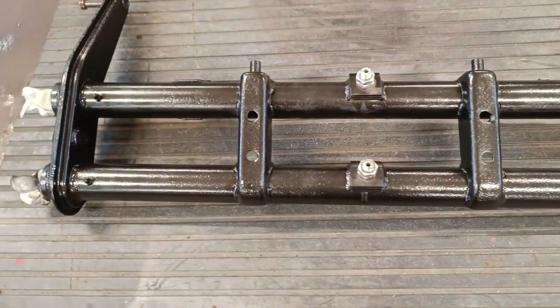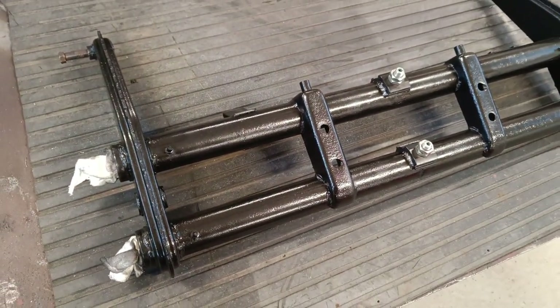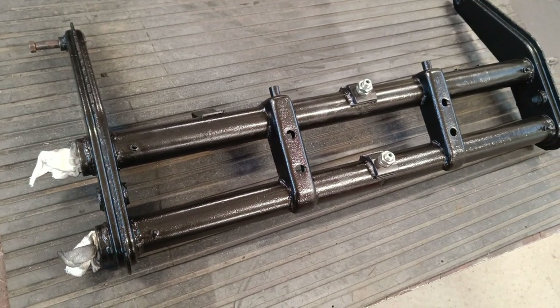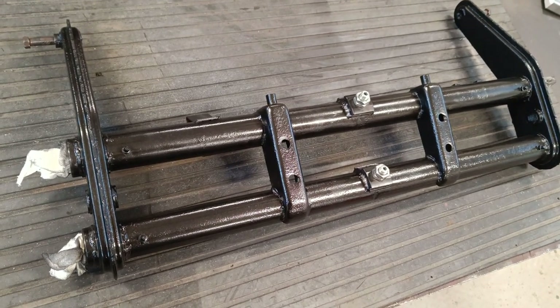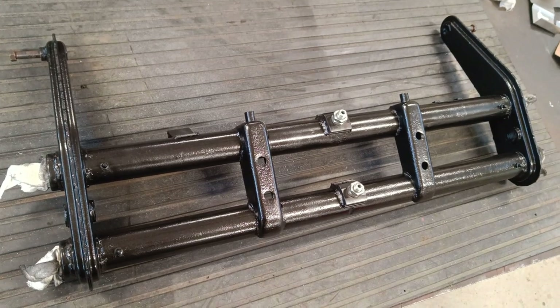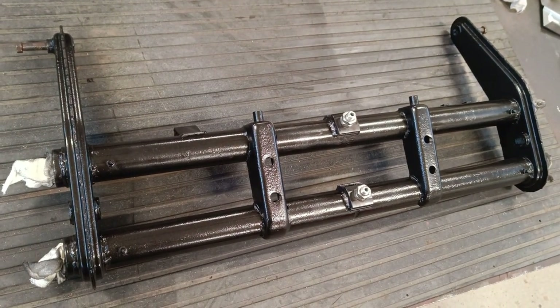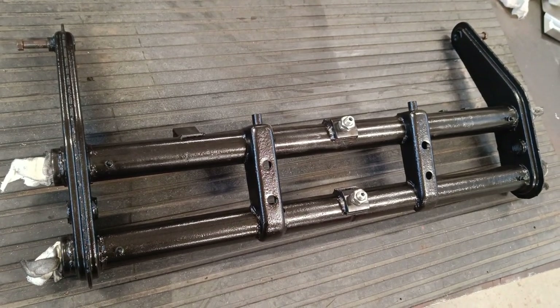Just brought it in from outside and it looks pretty damn good considering what it did look like. I think that's enough for this video. In the next video I shall fit it up, remove the old one, and maybe do a video on that. Like I said I wasn't going to do one on this but I got carried away. Yeah, that's the beam ready - thanks again for watching, until next time, bye.